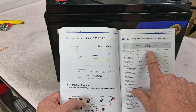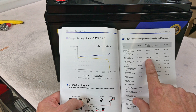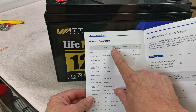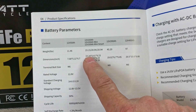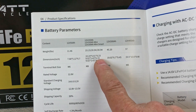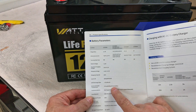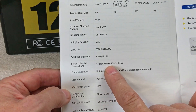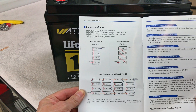Standard and maximum charge: standard is 20 amps, 100 amps maximum. Maximum continuous discharge is 100 amps. Looks like it weighs 23.15 pounds. Dimensions are 10.24 by 6.61 by 8.23 inches. They say it ships at 50 percent charge, so we'll check that. Four parallel max and four series max.